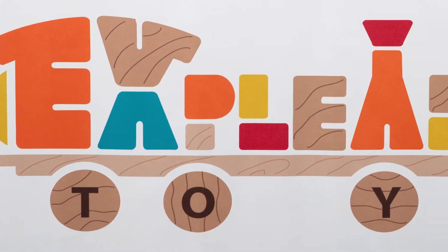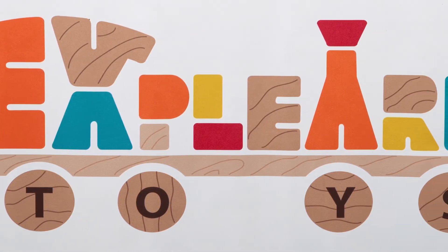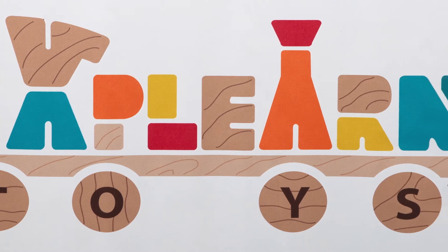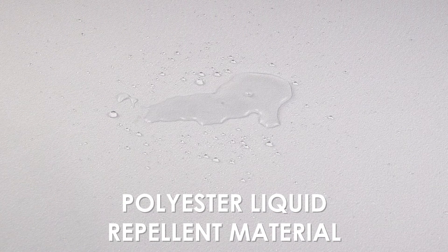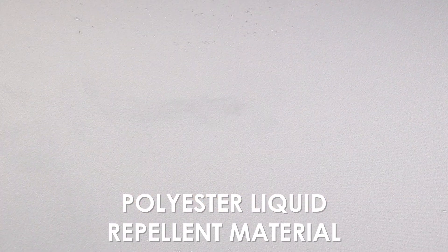Your full-color logo will be dye sublimated on the entire front panel, giving you plenty of brand exposure. Made of liquid repellent polyester material to ensure your display always has a clean and polished look.